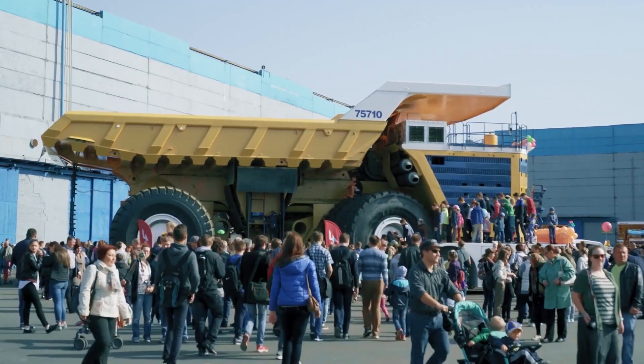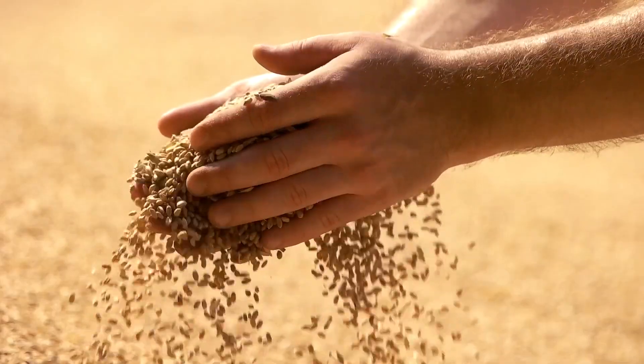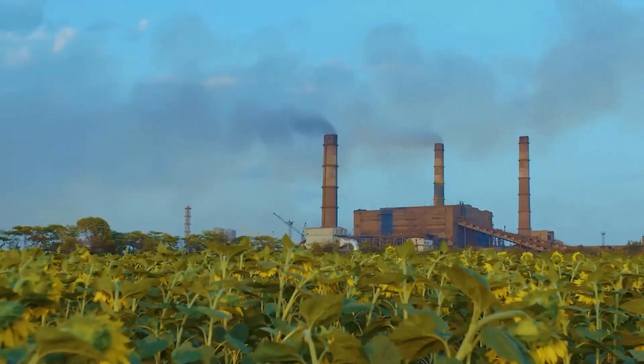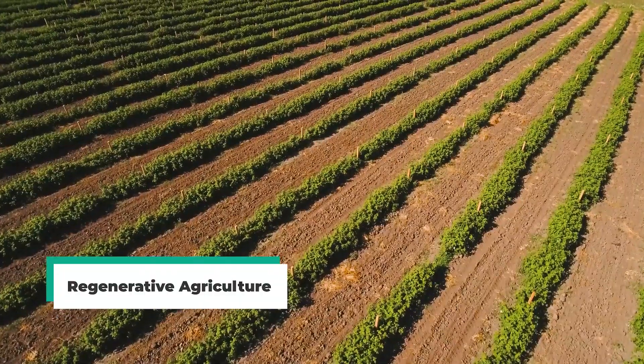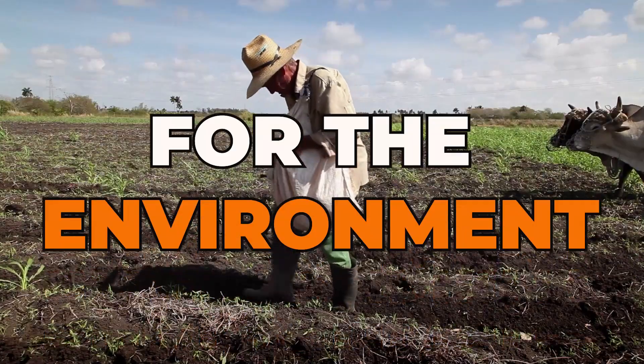With the rate of population growth being higher than ever, it goes without saying that farmers have had to find ways to drastically increase the yield of their crops. And while current farming practices have the effect of damaging the earth in the long term, the same can't be said for regenerative agriculture. But what is this modern form of production, and how is it better for the environment?